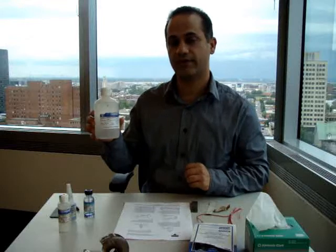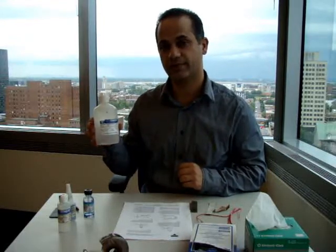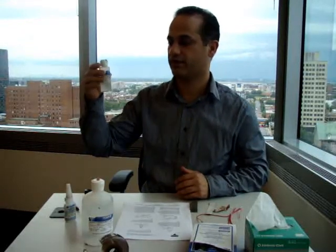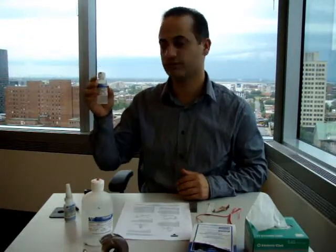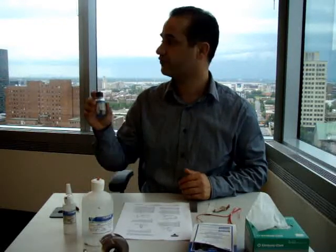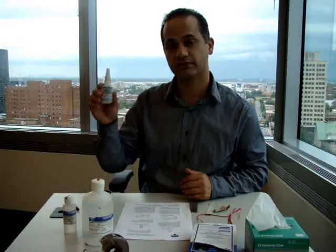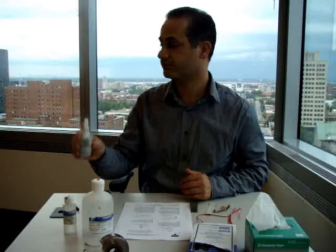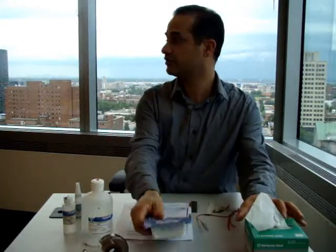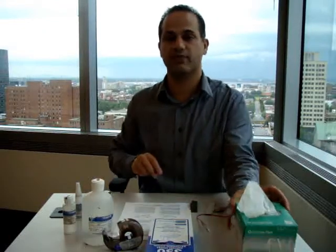This is M-Prep Conditioner A, which is a water-based phosphoric acid. We also have M-Prep Neutralizer 5A, 200 catalyst C, and M-Bond 200 adhesive. We also need cotton swabs, scotch tape, and kim wipes.